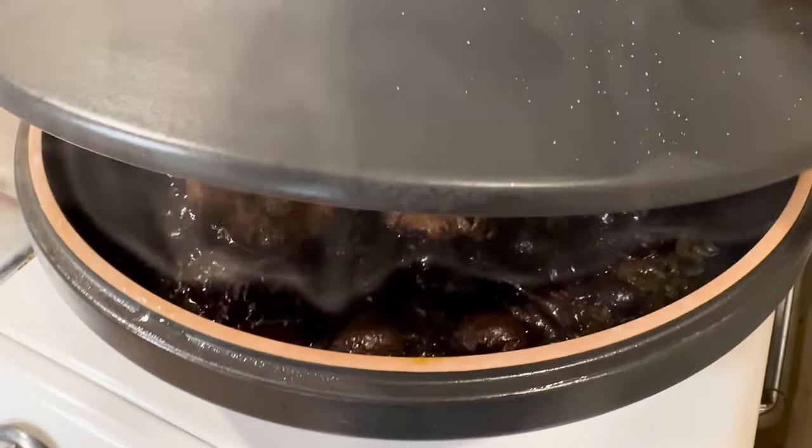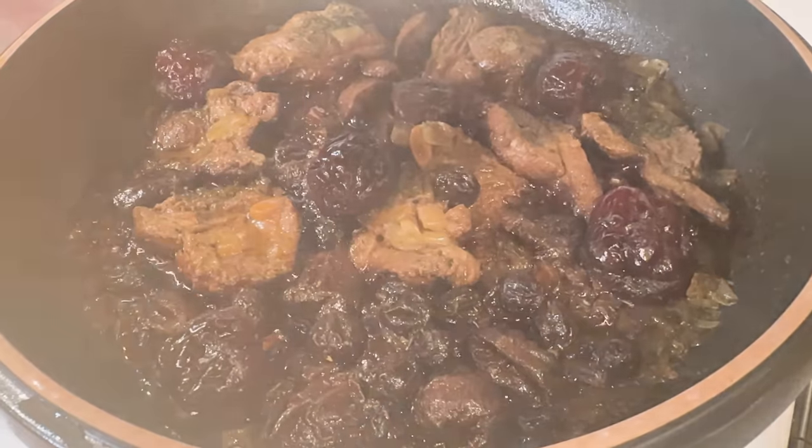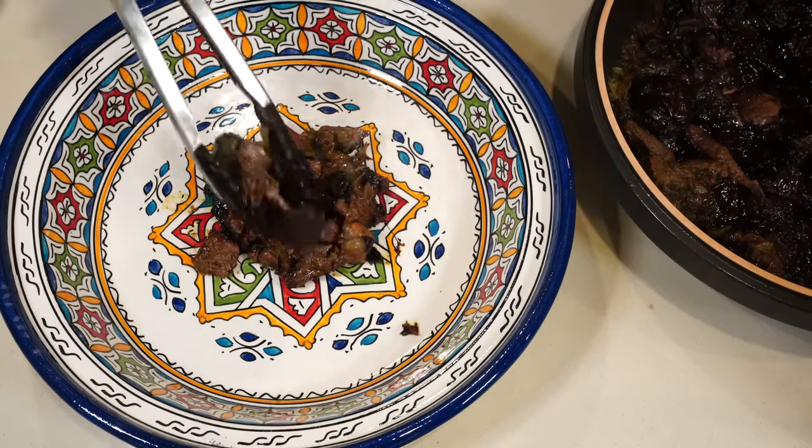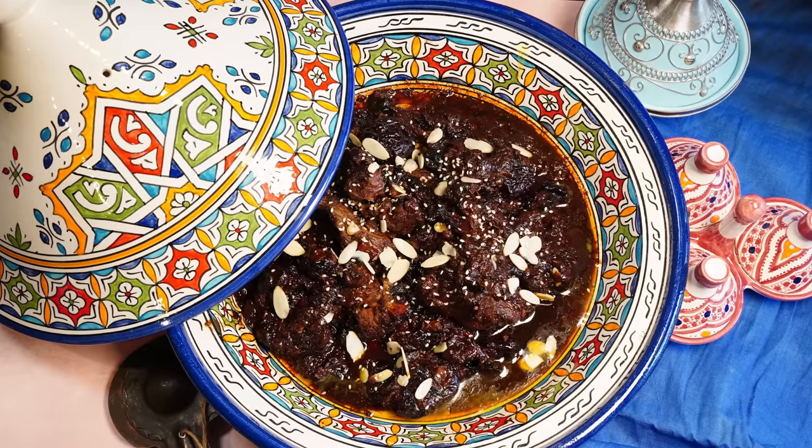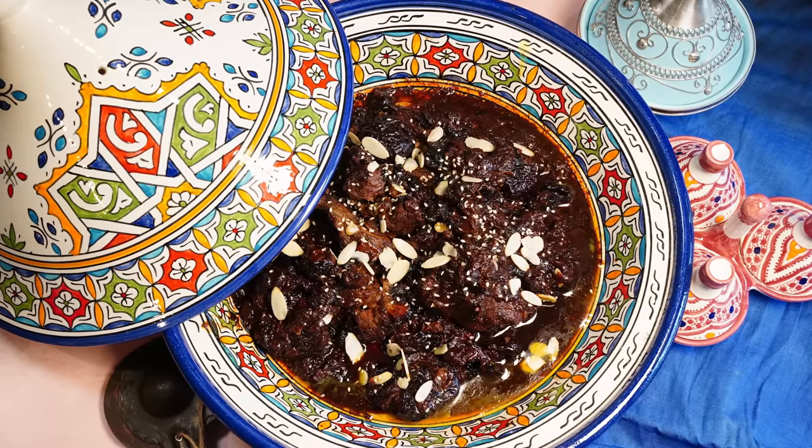After about an hour your tagine should be done, and you can serve it right from the cooking vessel or transfer it to a fancier dish. Here we are — mrouzia, the lamb and prune tagine of the 14th century. It's common today to add almonds or sesame seeds on top for color and contrast. One thing I notice is that the prunes and fruit have turned to mush, whereas in the modern version cooked separately they're more distinct — visually maybe less appealing, but flavor-wise it shouldn't matter much.